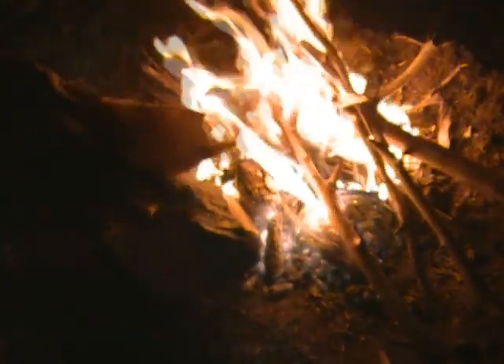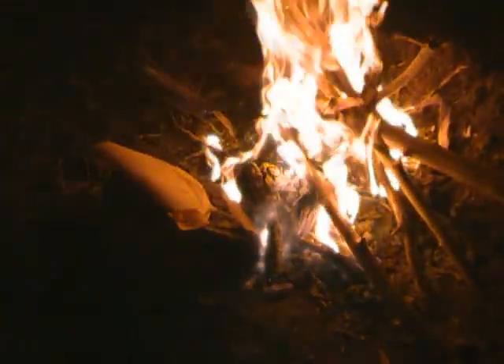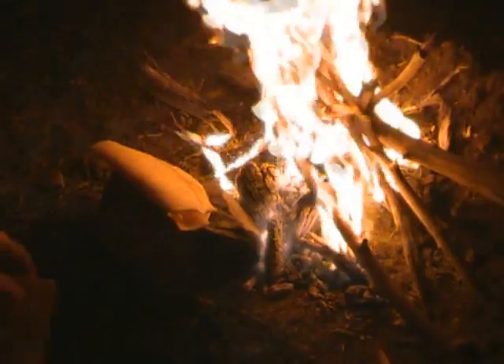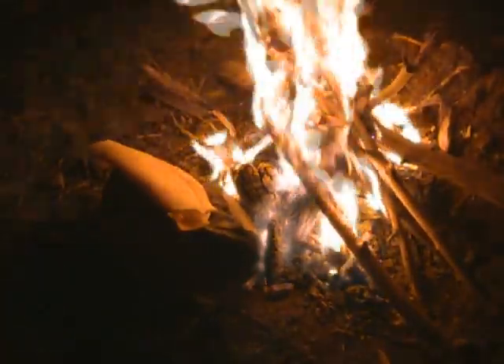The only thing that would make this taste better is a little bit of salsa. So I'll just leave that on there and let that cook a little bit.